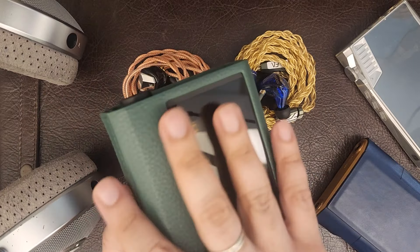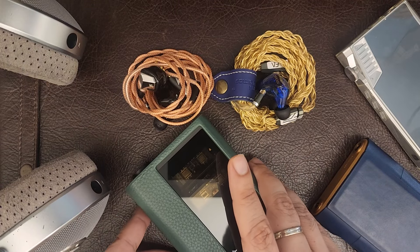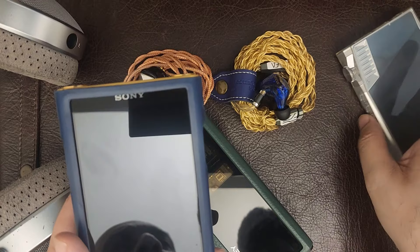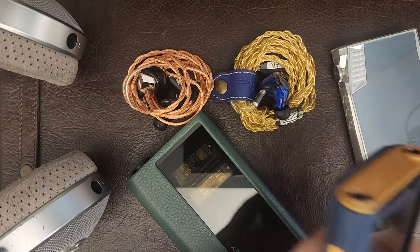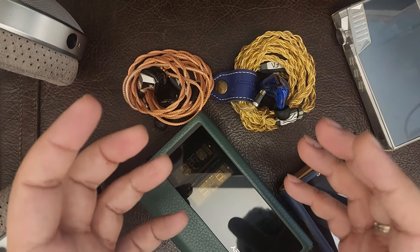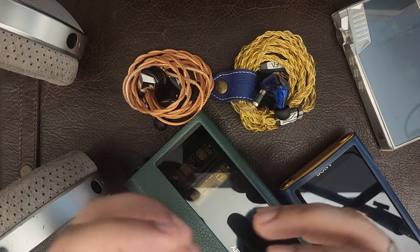First I'll take you through the specs, and then I'll talk about how I use this with my Sony WM1ZM2 DAP or my iBasso DX260 DAP — I have two DAPs. I have two iBasso products I really like. I think they're one of the best source manufacturers for portable audio enthusiasts coming out of China.